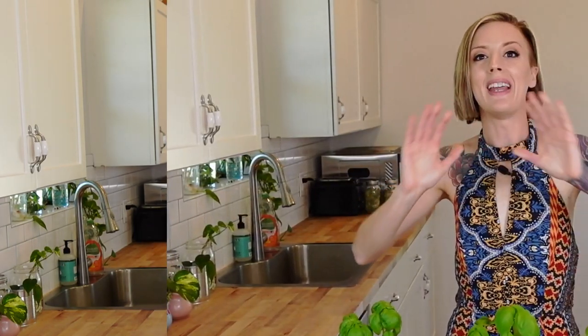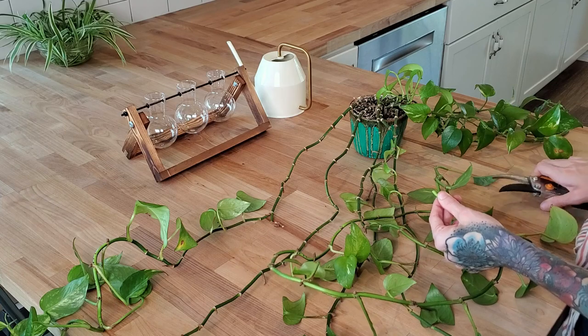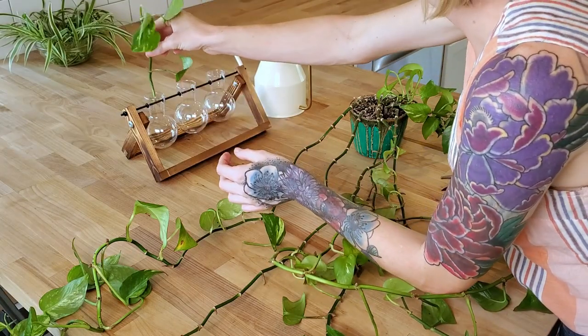Now, let's go ahead and dive into how to propagate basil and what is propagation. For this part, I'm actually going to have Mandy come in here and explain all this to you guys. Propagation is simply taking an adult plant and either taking cuttings or seeds from it and turning it into more plants.